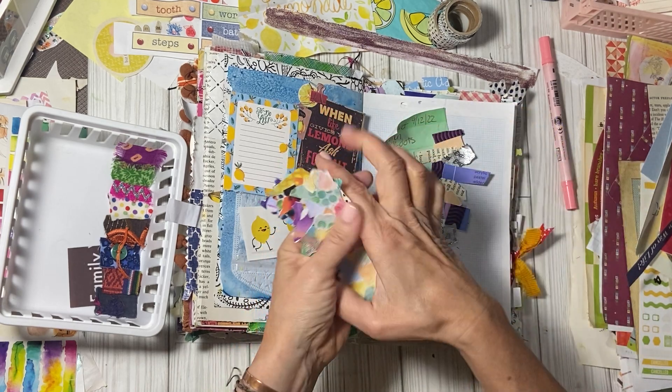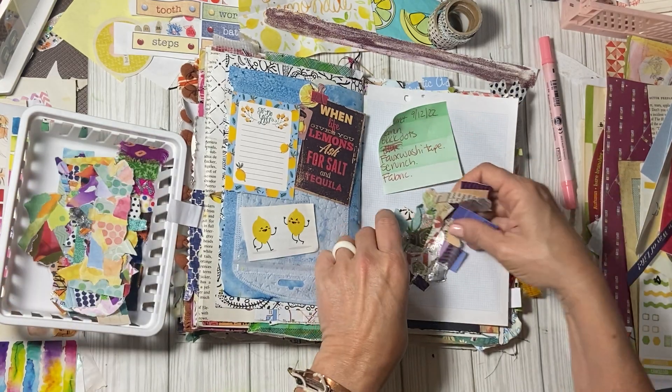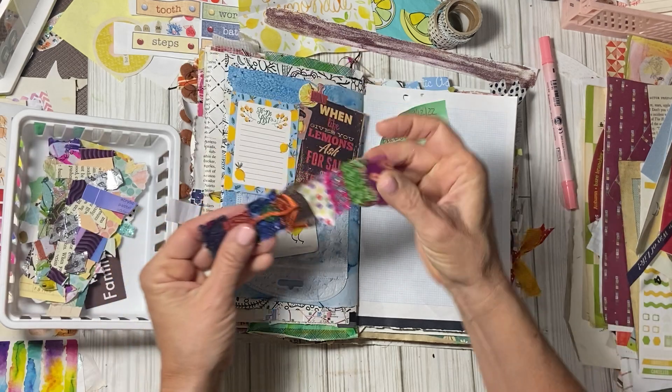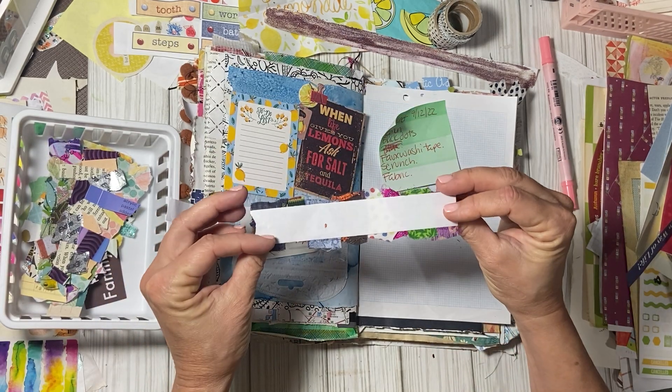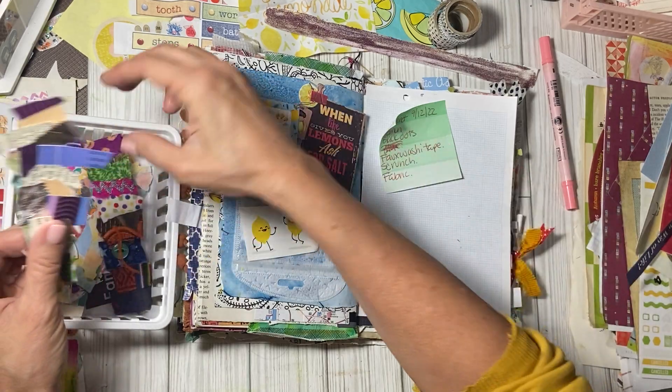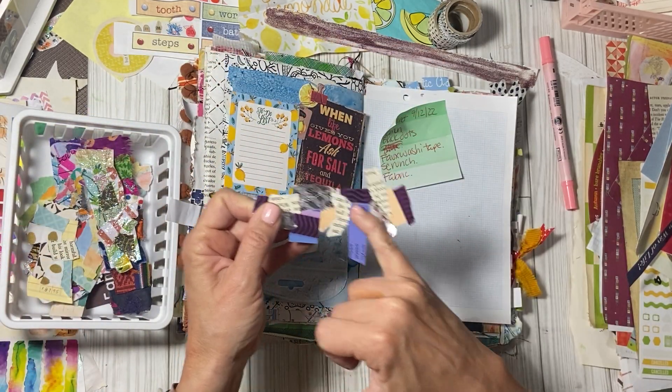This one I actually got in a Happy Meal a long, long time ago — made from material. And these, like I said, I just made. This one I made last night — you guys, that's my gum wrapper from yesterday. Don't tell my dentist.